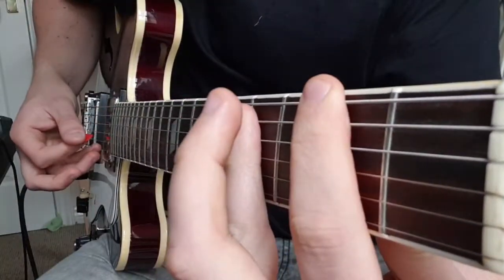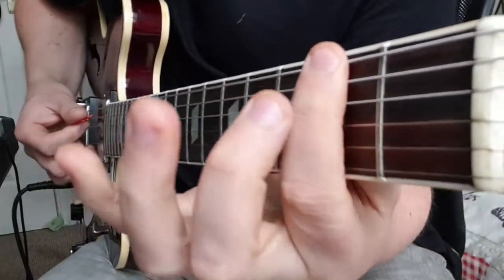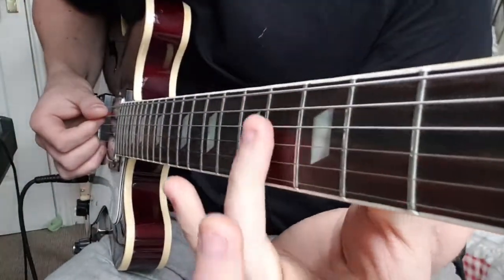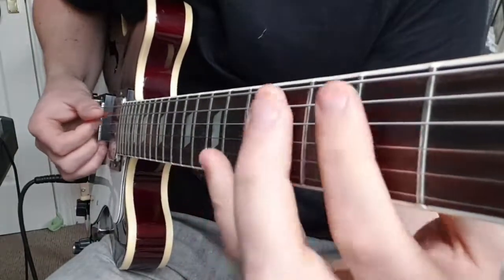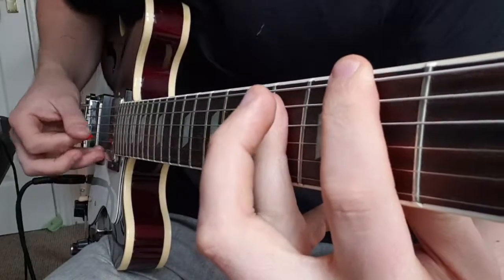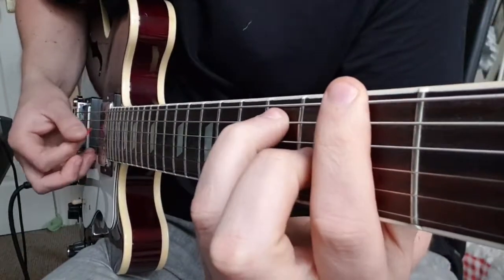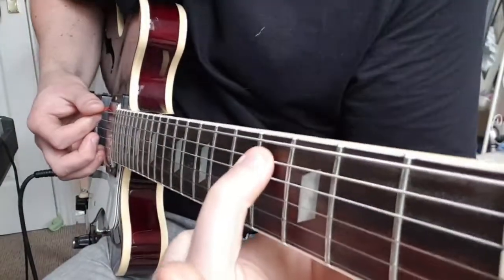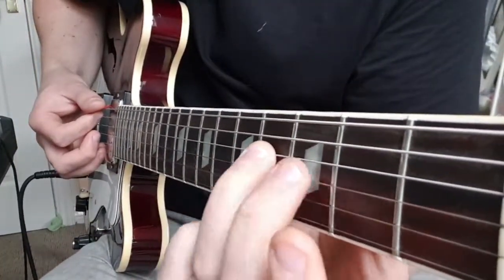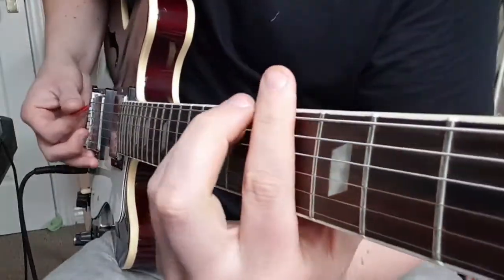Then we have this F sharp sus4 — I'm just going to bar across the 2nd fret, and then with my 3rd finger bar across the A, D, and G strings on the 4th fret. Then I'm going to make a regular F sharp chord: 2nd fret E, 4th fret A, 4th fret D, 3rd fret G.